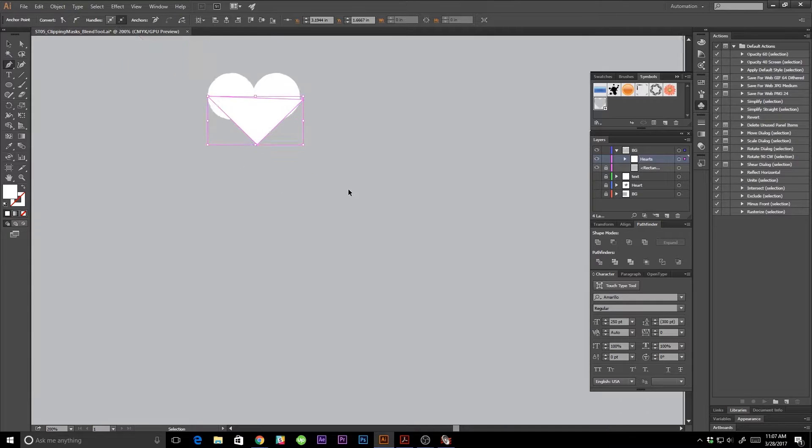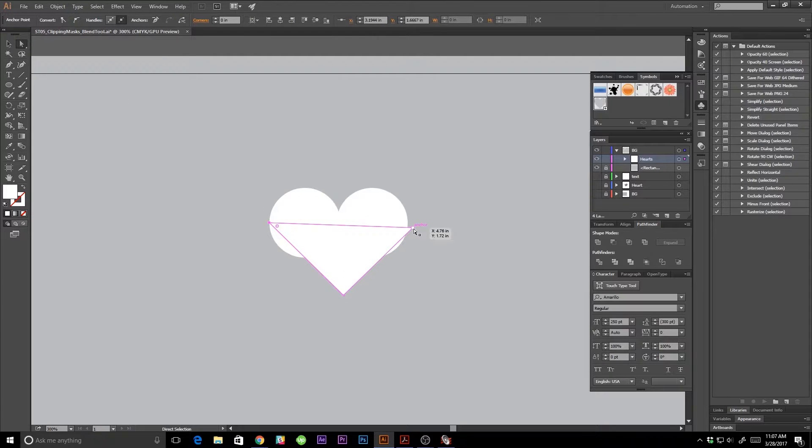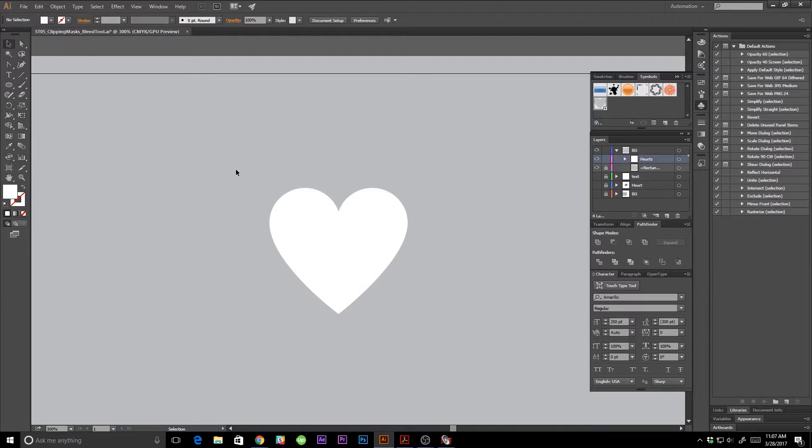I'm going to create a little heart shape. I'll press A to get my direct selection tool and bring this over to the anchor point, then bring it down to be the center of the heart. I'll do Shift+C to pull up my convert anchor point tool, hold the anchor point, push shift, and drag down to get a nice curve. I'll do the same on the other side, then use the convert anchor point tool to click on the handles to delete them. Now we have a beautiful little heart.